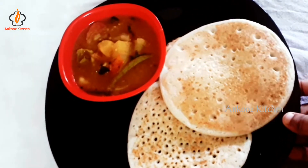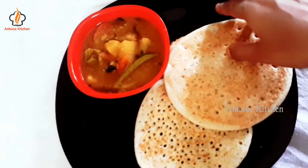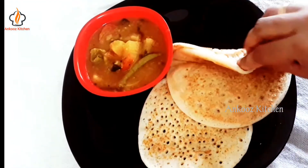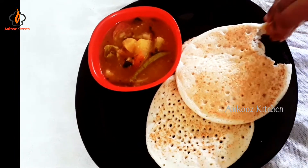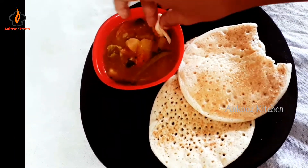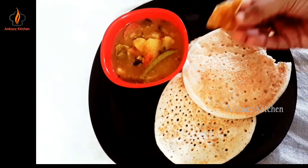Hello friends, welcome back to Angoose Kitchen. This is a healthy breakfast recipe — not a sujigo, it's a dish. It has a perfect texture and taste. Let's try this.